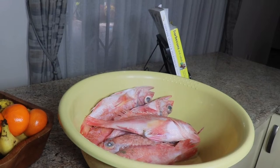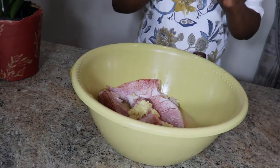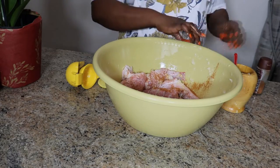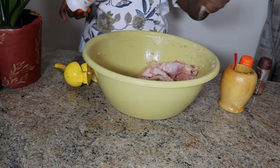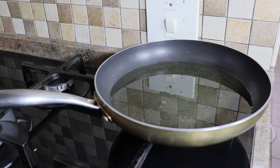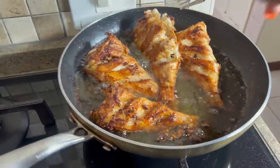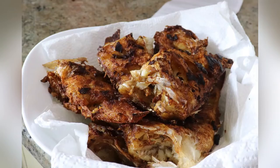Place aux poissons ! Je m'excuse de ne pas montrer comment j'ai nettoyé mes poissons, mais je suis sûre que beaucoup d'entre vous le savent déjà. Un détail important : j'ai coupé les têtes de mes poissons pour permettre à mes enfants de les manger, mais moi j'adore les têtes de poissons. On va passer à la cuisson à l'huile - on va les frire normalement comme on frit tous les poissons.